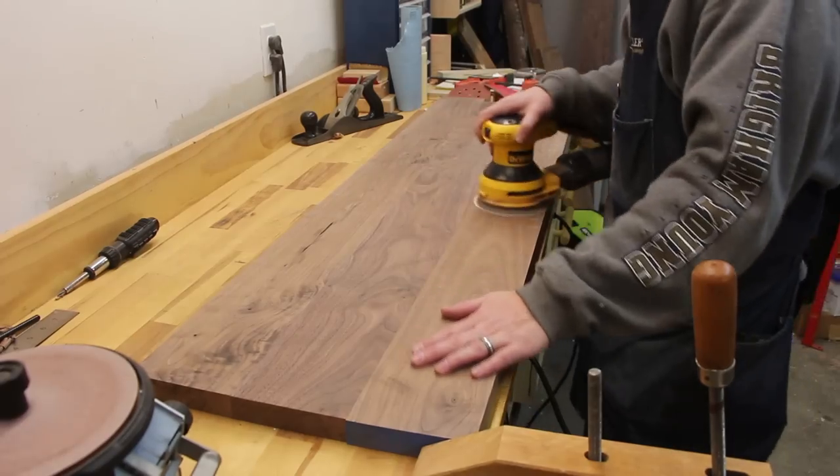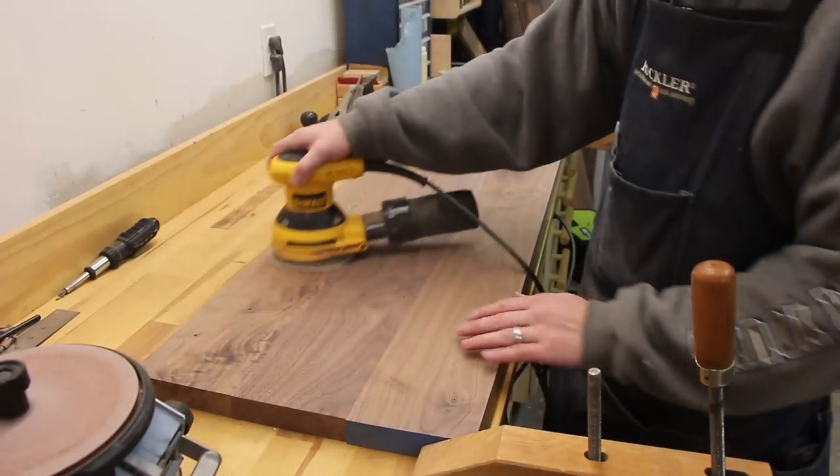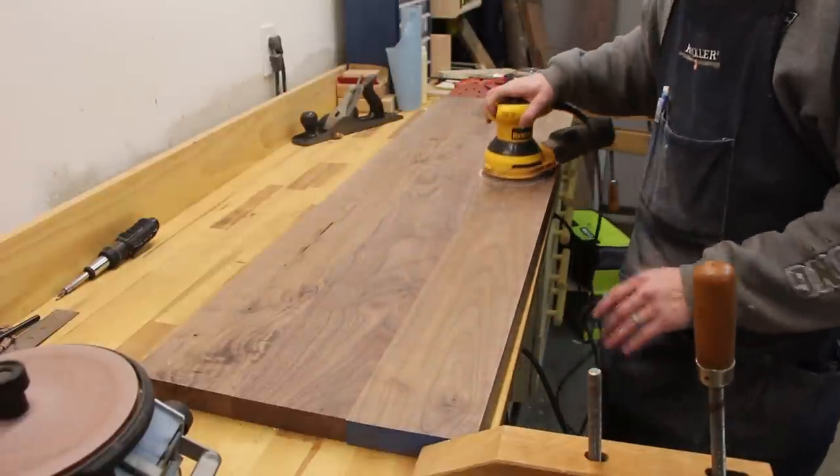A better option is to use a random orbital sander. These are great because they move in a random pattern, they rotate, they take off plenty of material, and they don't leave marks. They're super smooth and they leave the surface really clean, so you don't need that extra step. I don't think it's specific to the brand either. This rigid belt sander is really good, but it's just the type of tool, the category, that just doesn't work very well.